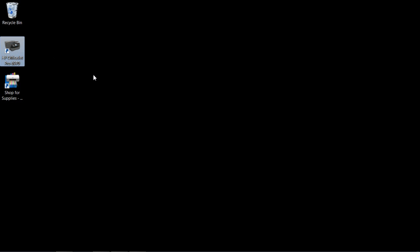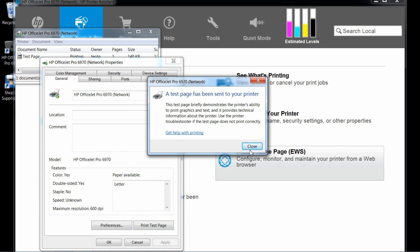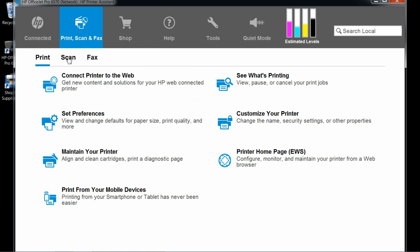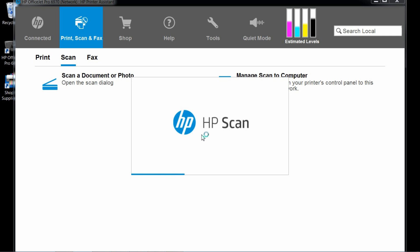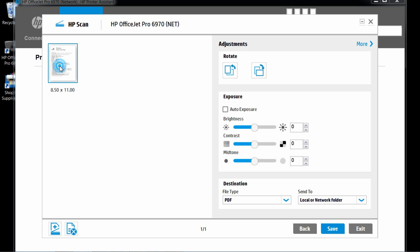Let us try out the software now. Double click on the icon. Go to See What's Printing and Printer Properties, then Print Test Page. The test page is printed successfully. Let us try to scan the test page. Place the test page on the scanner and select Scan Document or Photo. Select Start Scan. The test page is scanned successfully as well. We will end the demo here.